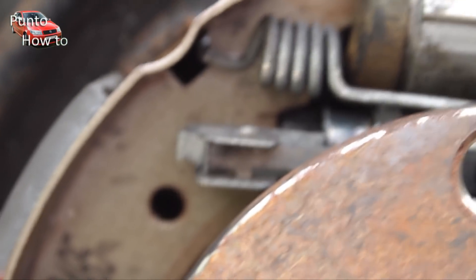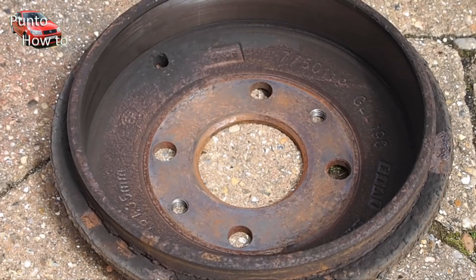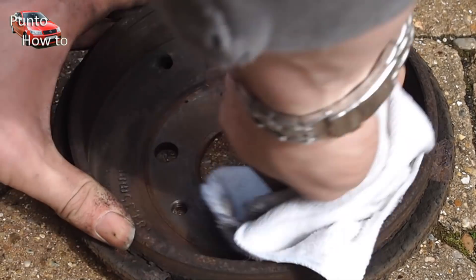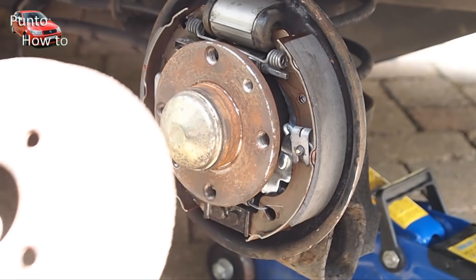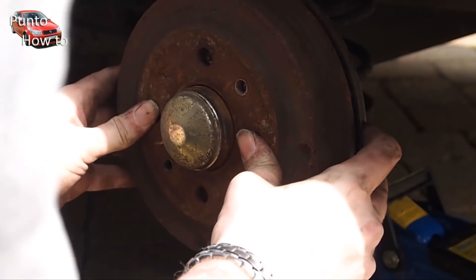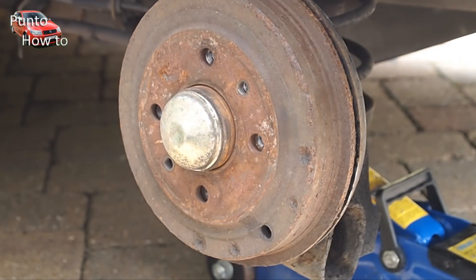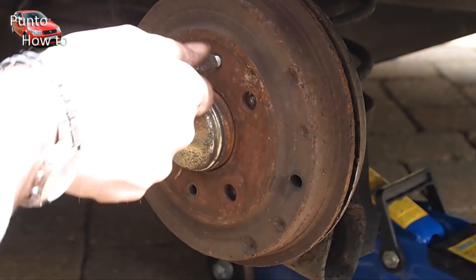Once the springs, clips and shoes are all back in place and the handbrake cable is connected properly, we can reinstall the brake drum. If you are replacing the brake drum it's a simple case of putting a brand new drum over the top of the brakes. If you are using the old drum like we are in this case, we clean the drum first to remove any dust or debris that might still be there. We reassemble the drum over the top of the braking mechanism, then put the two wheel aligning studs back in.